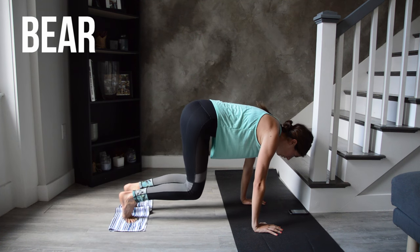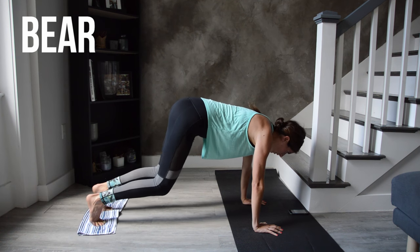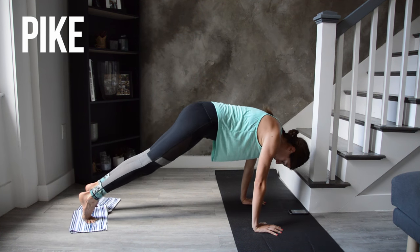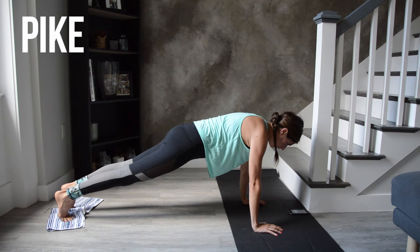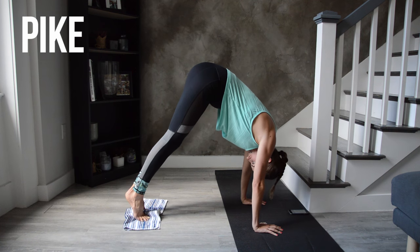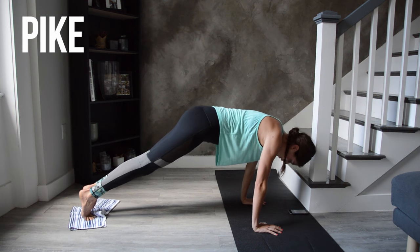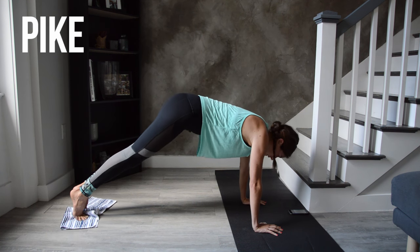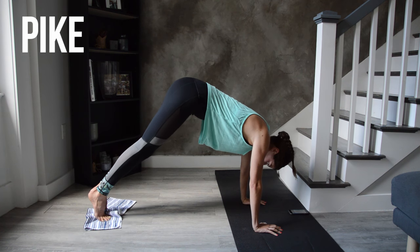Legs stay straight as we start lifting and lowering the hips for the pike. As you lift your hips up, you can let your gaze naturally shift towards your feet — you don't need to crane your neck and look forward. Try to keep your heels lifted as the hips come up, so don't drop down to a flat foot — heels are lifted, lighten the toes.